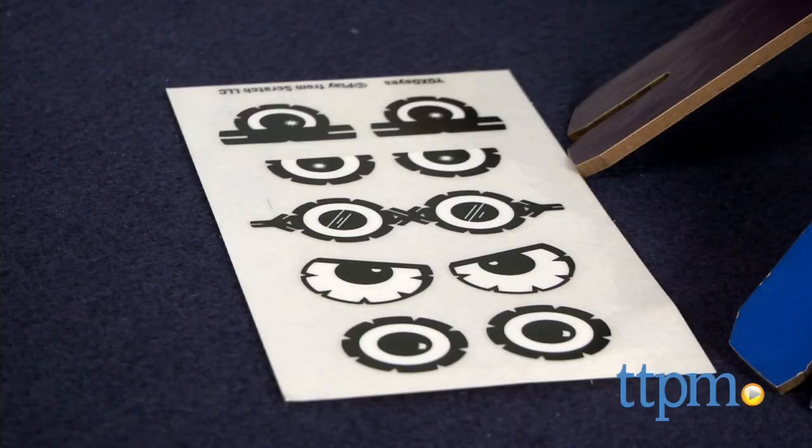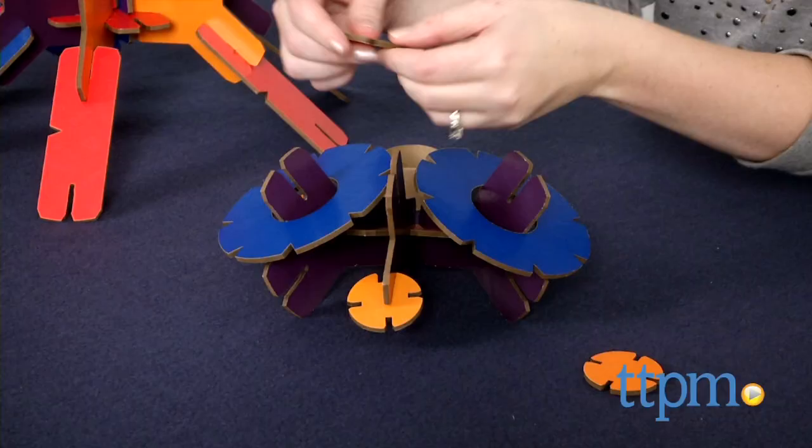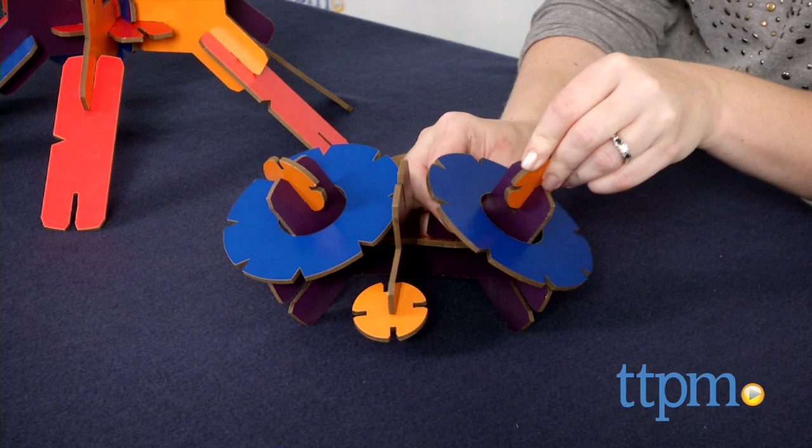The instructions show how to build the dragonfly, complete with repositionable eye stickers to give your bug some personality, but kids can also attach the pieces however they want with whatever they want, including paper towel tubes and cereal boxes, to create all kinds of different creations.